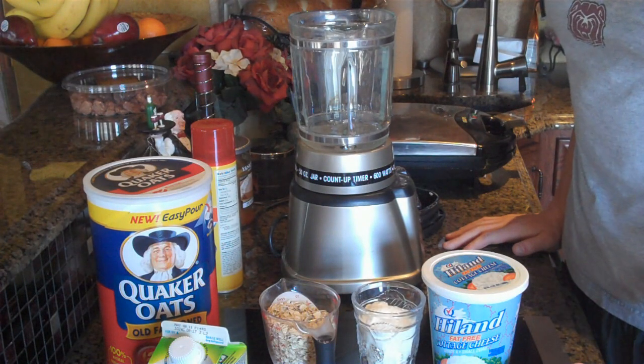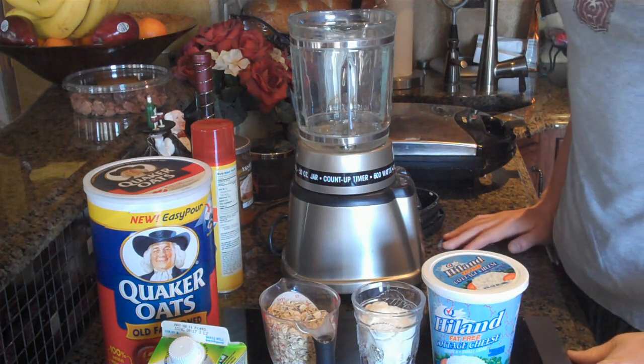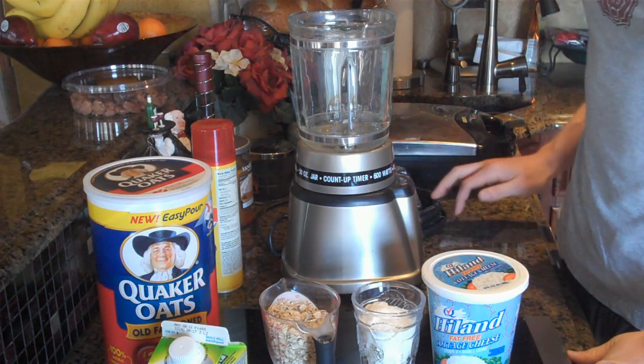Hey guys, what's up? It is Michael from Lean Body Lifestyle with a pretty good recipe here today, and it's actually protein waffles.